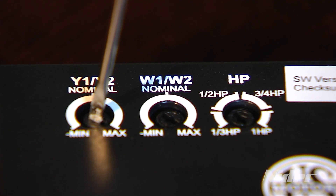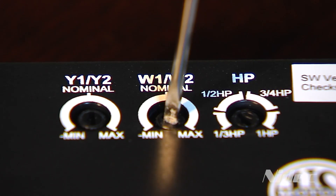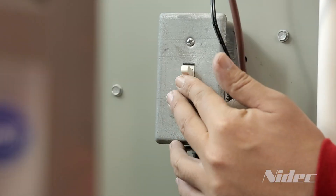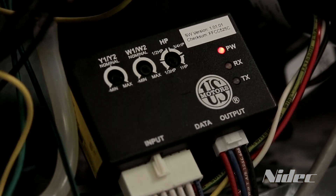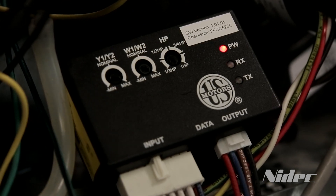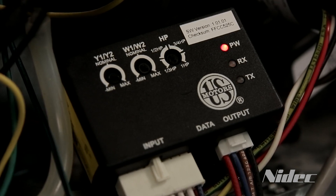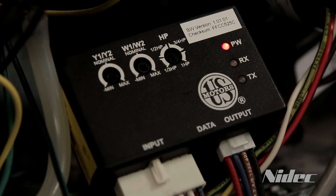Next, set the cooling Y1 and Y2 and heating W1, W2 to the nominal position on the EZI. Power the system on and observe the LED activity on the EZI to determine proper connection. The PW, RX and XT LEDs should blink intermittently. This activity represents communication taking place between the motor and the EZI box. There is no correlation between LED activity, airflow or horsepower.